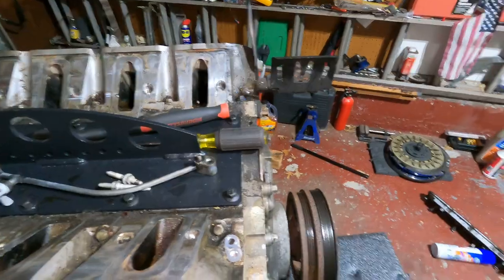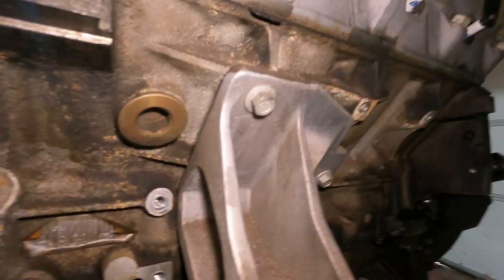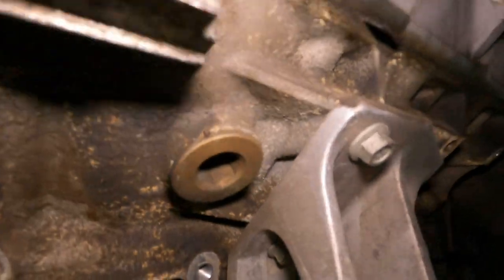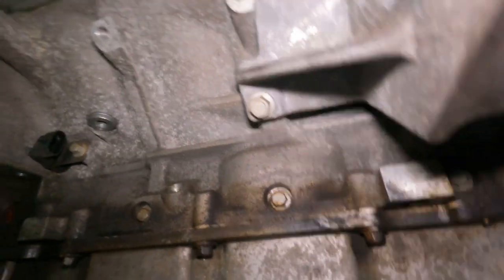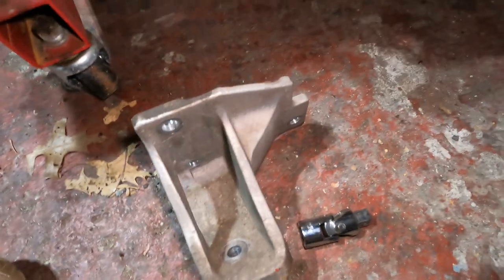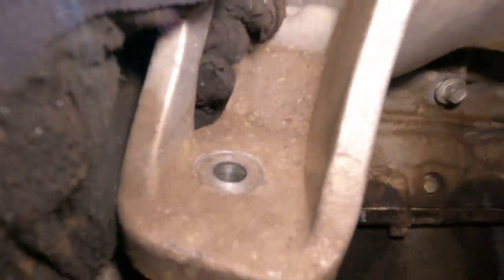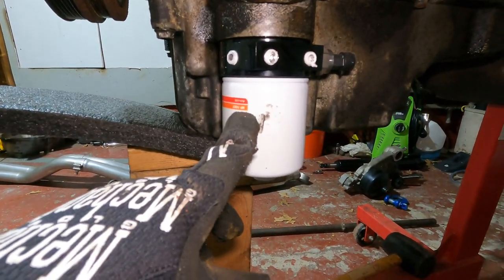Next I'm going to take the motor mounts off to get better access for cleaning. These are 13 millimeter sockets. Looks like there are three bolts per side - one underneath and two others. Got the motor mount off, nothing crazy. On the driver's side I needed a little swivel socket to get that bolt because it's tight in there - you could also come in from the side with a wrench if you don't have power tools.